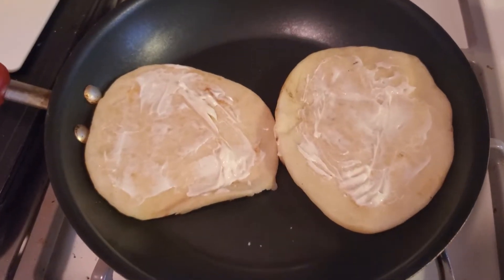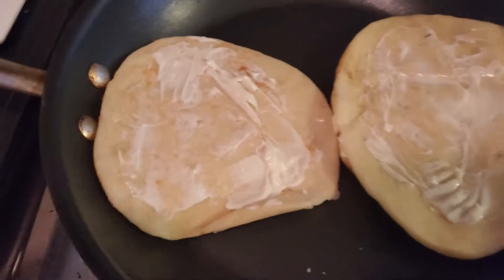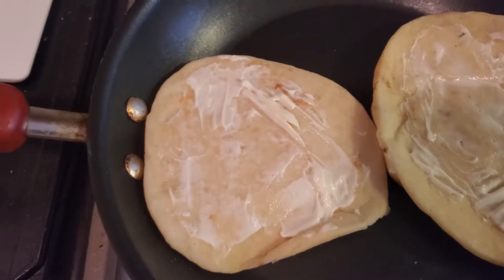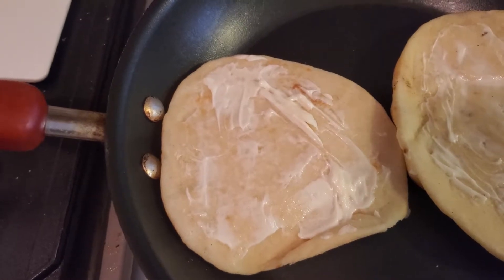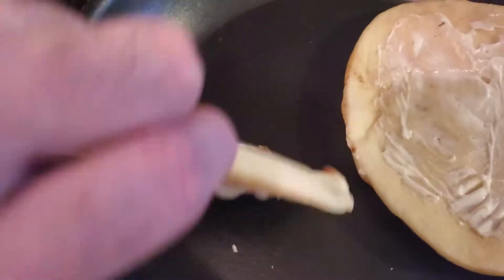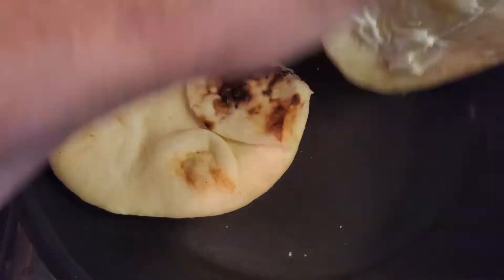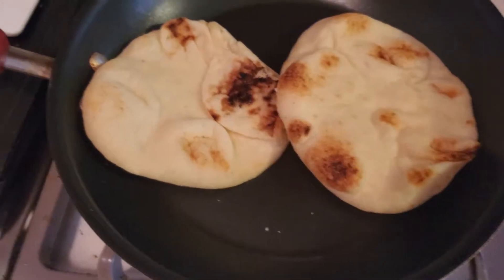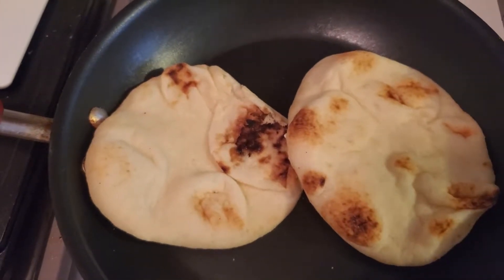So I got those naan breads. I put mayonnaise on the bottom, because sometimes if you use mayonnaise instead of butter, it'll give it an extra taste and a little bit of crisp. So we're going to flip these over and put the stove on medium, and we're just going to lightly warm them.